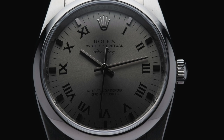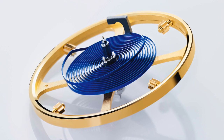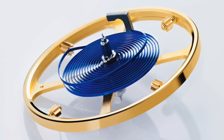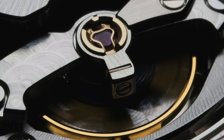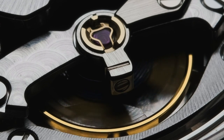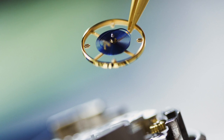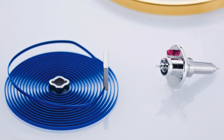While the Oyster case provides strength and durability, Rolex takes this theme a step further with the blue Parachrome hairspring. Specially designed by Rolex, the blue Parachrome hairspring offers much greater resistance to shocks and temperature variations. The hairspring is crafted from a highly stable paramagnetic alloy that includes niobium and zirconium. It is insensitive to magnetic fields and up to 10 times more resistant to shocks, so the Oyster case and Parachrome hairspring work together to protect the watch's delicate movements.